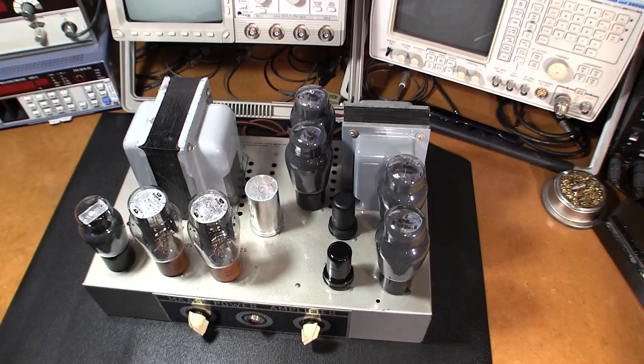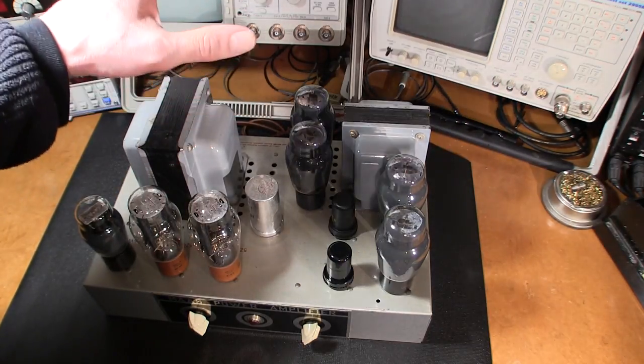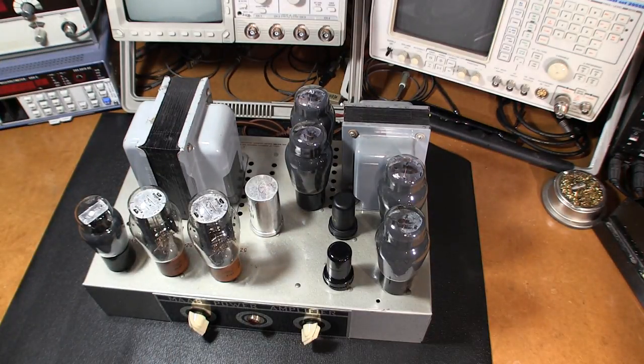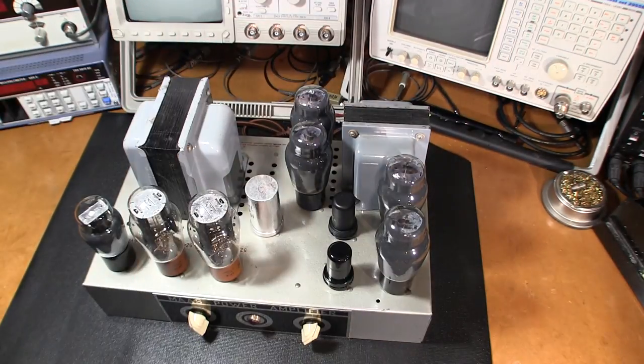This amplifier was used in carillon service. Way back in the day when churches had bell towers, bells were very expensive to fit in those towers, and depending on when the church was built — if it was made during the war — a lot of metals were going to the war effort. So the church would buy pre-recorded bells and play them through this large power amplifier to power speakers up in the bell tower and announce to the town that church was in.